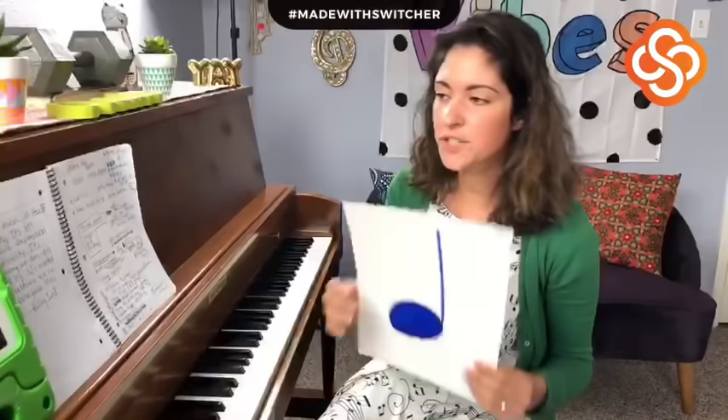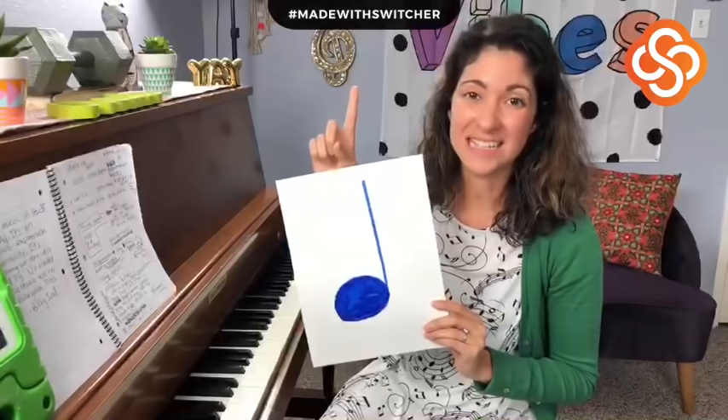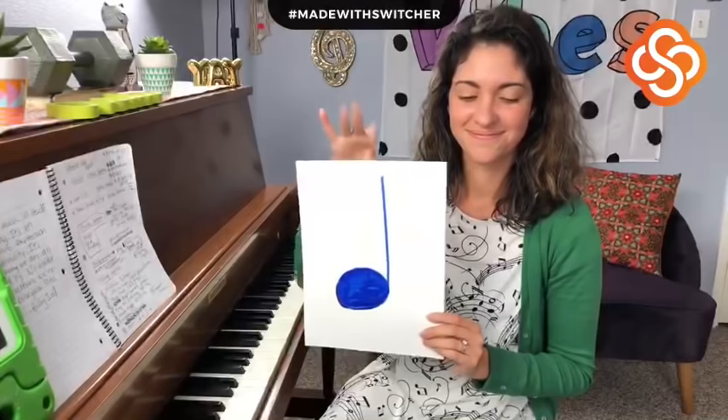Now moving on to the second section. We've got notes, and the first four notes I'm going to teach you today are pretty prevalent in our music. The first one is called a quarter note — I'm sure everybody knows this one. Basically, this note is going to get one beat or one count when we're talking about music. You'll encounter this one quite a bit.